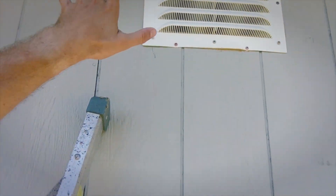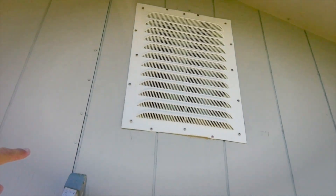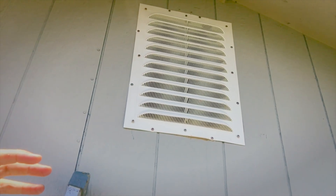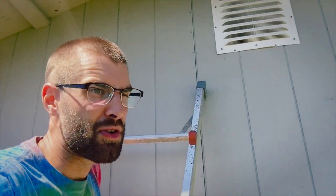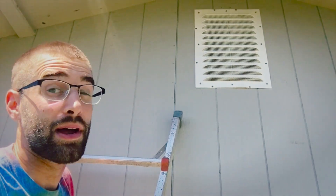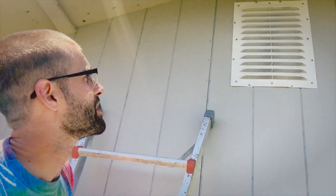I basically put it on there, traced around the edge, then cut it out using a skill saw where I traced it on the building. I cut it from the inside also, because if you cut it from the outside you could be hitting some electrical or other things on the inside. I know you're not supposed to thread electrical right there, but with these used houses you never know how people wire things.